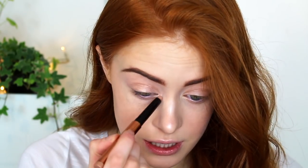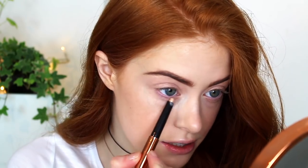Moving on to the eyes, the first product I'm going to take is the Creamy Eyeshadow Stick — this is the lightest shade that she does. I'm going to use this as a base all over my eyelid and into the inner corner because it's a really pretty highlighting shade. Then I'll just blend this out with my finger and also take it underneath.